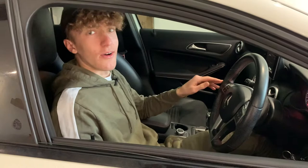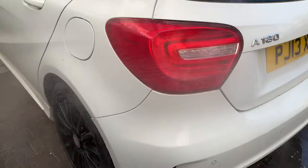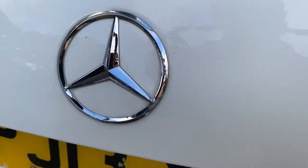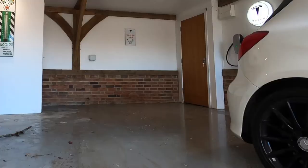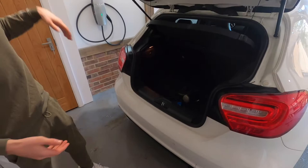I'm going to quickly take it out, give it a clean, and then we'll start with the debadging. Now it's all clean and the Ferrari's looking nice. I'm going to get the two tools out that we're using today, and that is a hairdryer and some trusty dental floss.